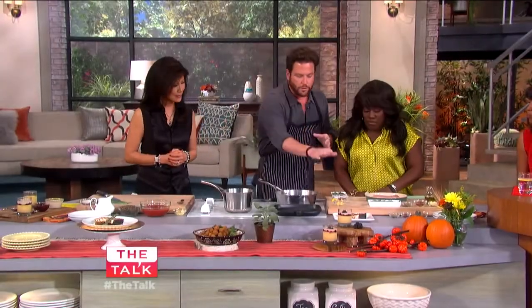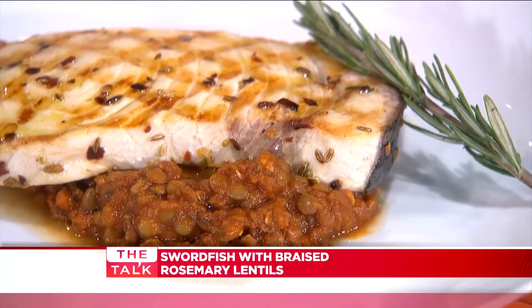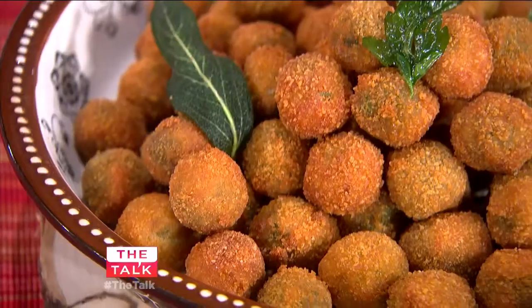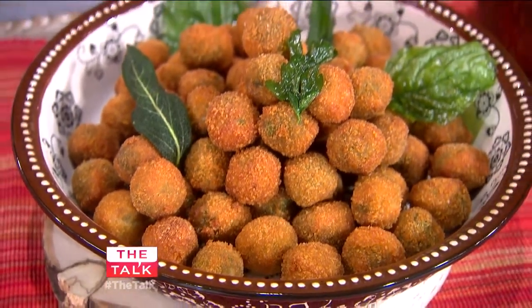So this is what we're going to do. I have a little bit of grilled swordfish that we're going to do with rosemary braised lentils, which are delicious. These olives that we've stuffed with sausage, stuffed with sausage and then breaded and fried — Ascalane style — which are delicious.